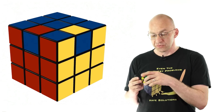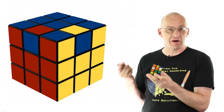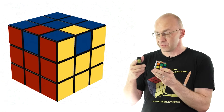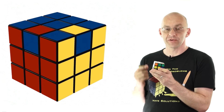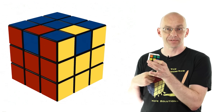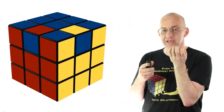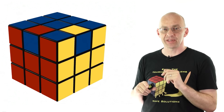For example, if we've got a messed-up cube like this and our aim is to flip just those two edges, we can use this combined move to achieve it. So we're doing your move, then the top twist, then your move in reverse, then the top in reverse — and at the end, the whole thing looks exactly the same, except these two edge pieces are flipped.